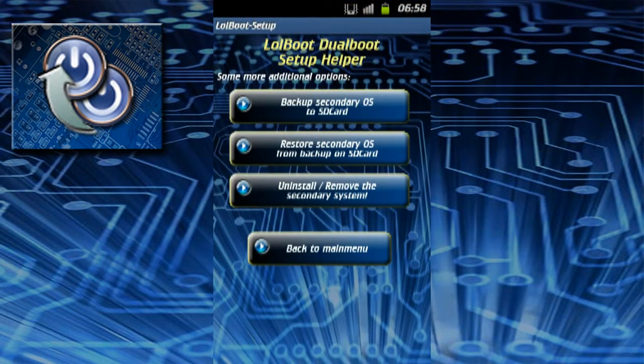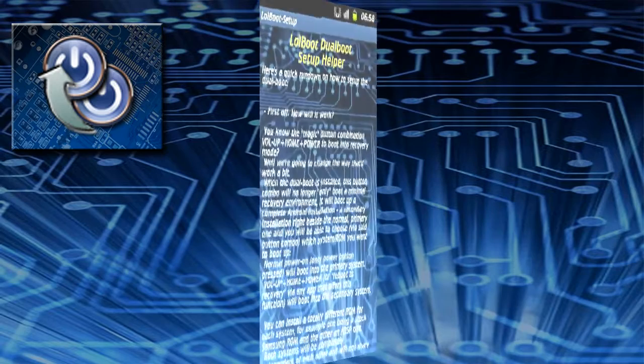On the additional options page you have options for backing up the secondary system, restoring the secondary system, and completely removing and uninstalling the secondary system.